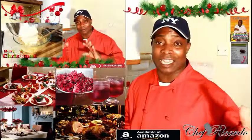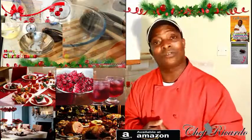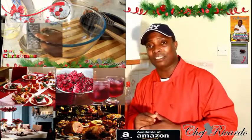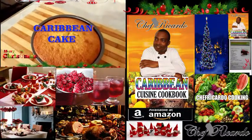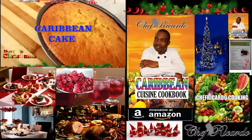We have a lot of ideas coming — remember the Jamaican rum fruit cake and so many other things coming for you guys. Thank you so much and hopefully you have a wonderful time. Enjoy yourself and see you next time!